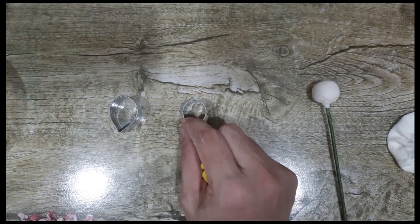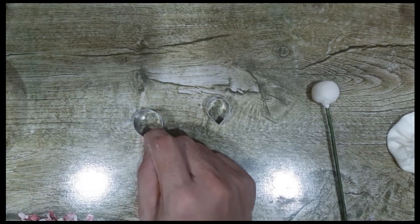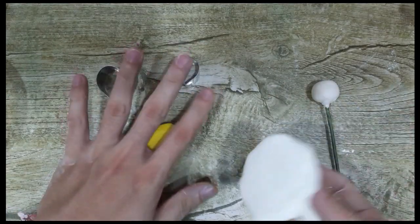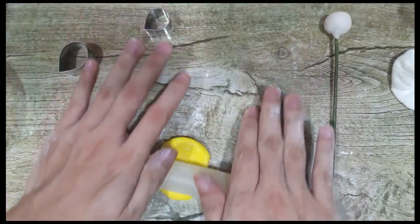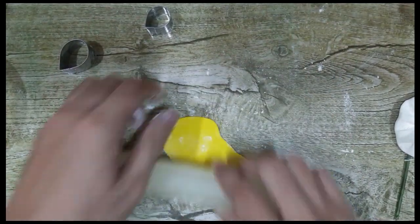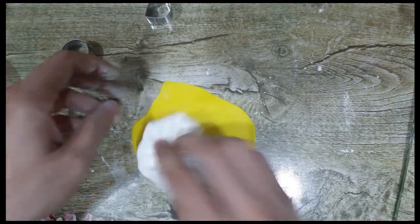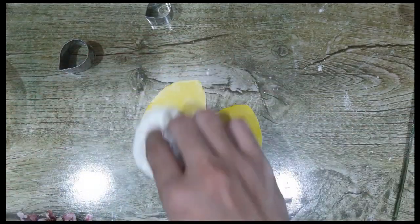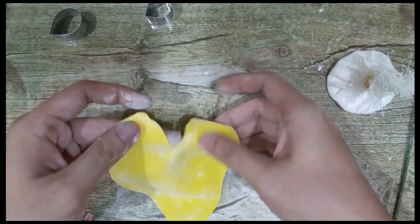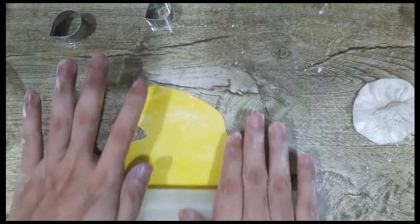You need to cut 35 pieces of cutter number one, and then for cutter number two, you need to cut 15 pieces. We need to roll out our paste as thin as we can. We dab our cornstarch and then we start rolling. It should be really, really thin — the thinner, the better.